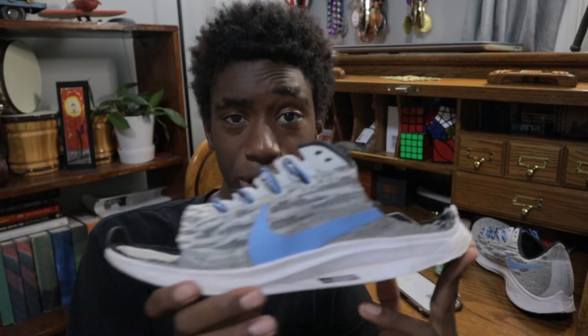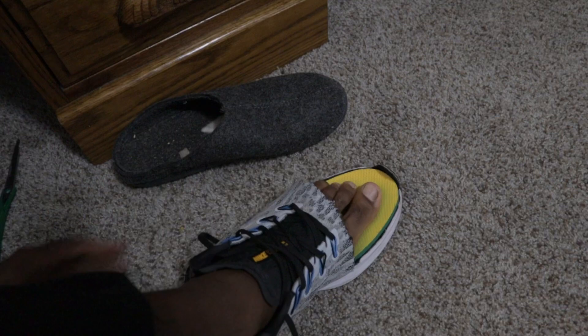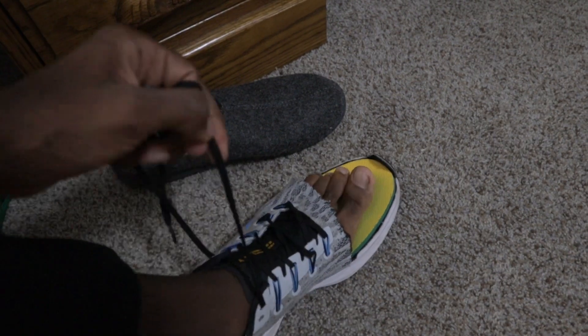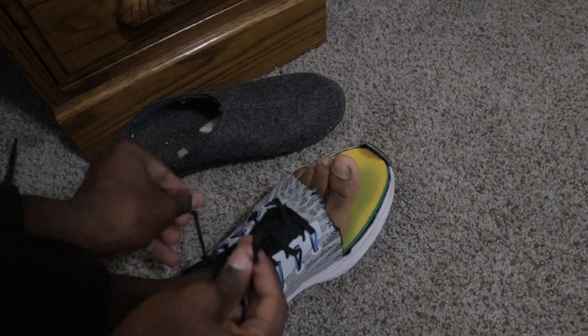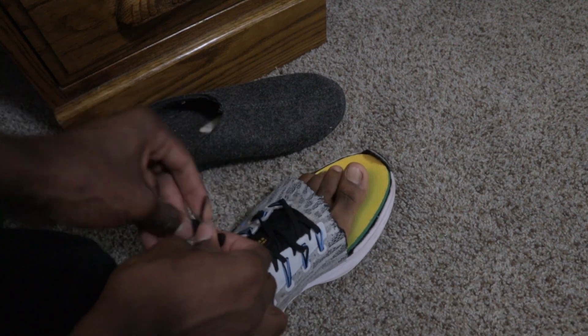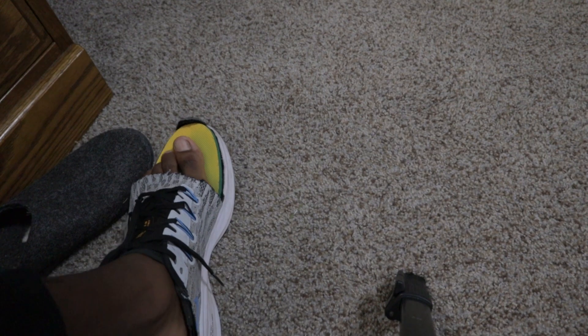I don't even know if it needs the shoelaces, but I'm going to add the shoelace in and show you what it looks like. So I finished lacing the shoe, and this is finally what the shoe looks like. Excuse the toes — are shoelaces overrated or not? I kind of like it because I think it makes the shoe more secure. This is the fit right here. I'm going to finish the rest of the shoes now.